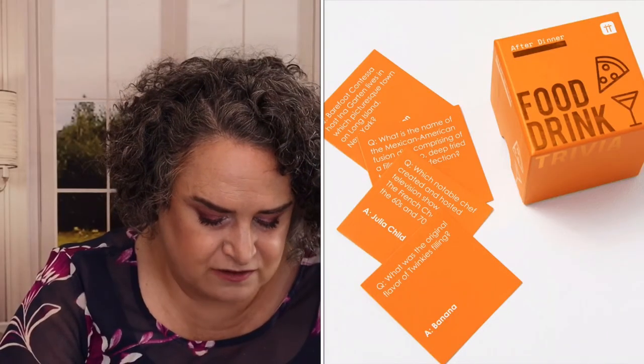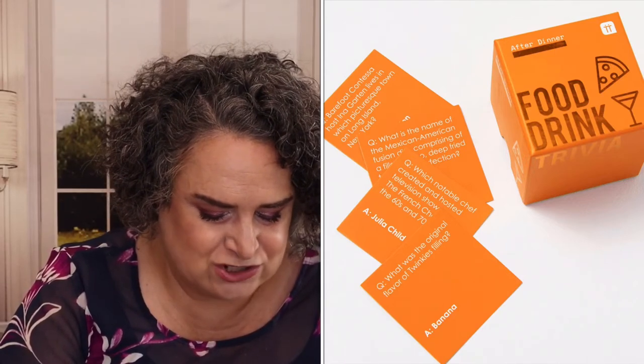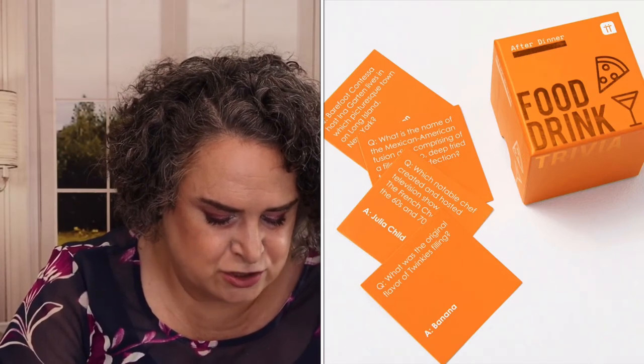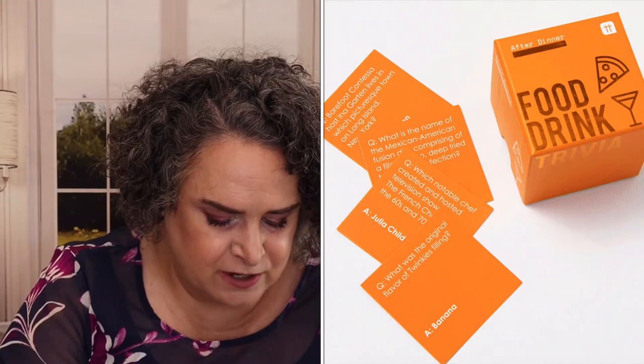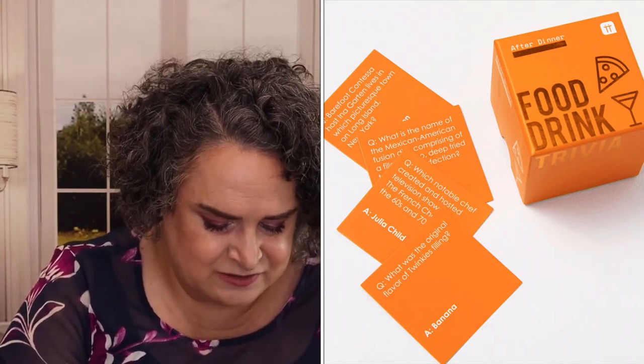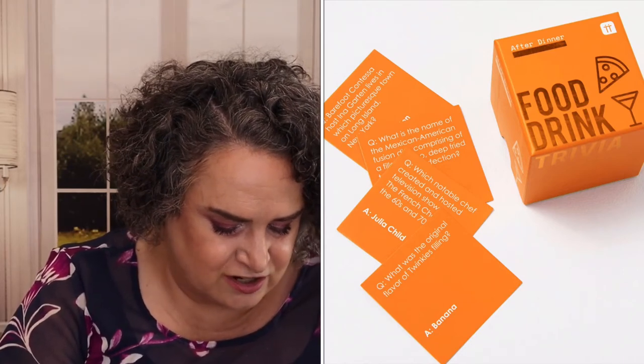Now we're going to get into the ones I haven't spoiled for you yet. This is customization number five. Talking Table Trivia Box of Food and Drink — this box of 120 after-dinner trivia questions is sure to get your guests talking, containing a selection of the finest food and drink-related trivia questions. It's perfect for a dinner party and makes a great gift for any food lover or trivia fanatic. Instruction card included. Valued at $25.